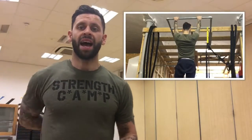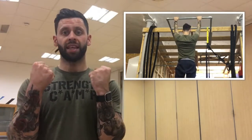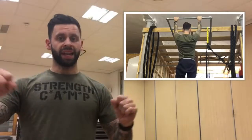It isolates that muscle group — the posterior chain, the lats, rhomboids, the center of the back between the shoulder blades — to enable us to isolate our movement and gain strength to progress with full range pull-ups.